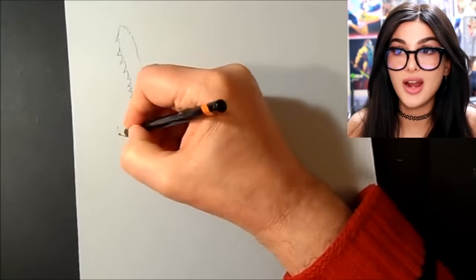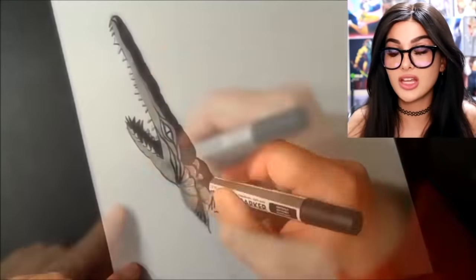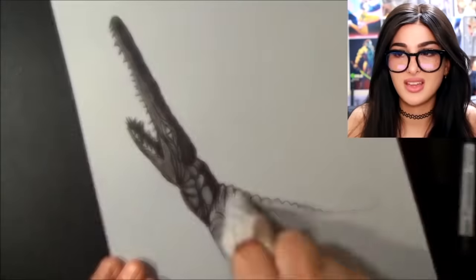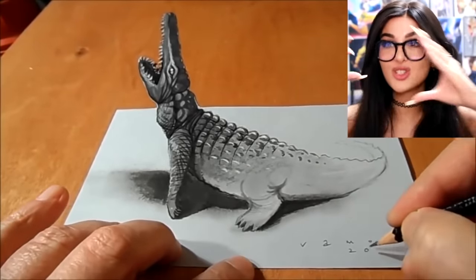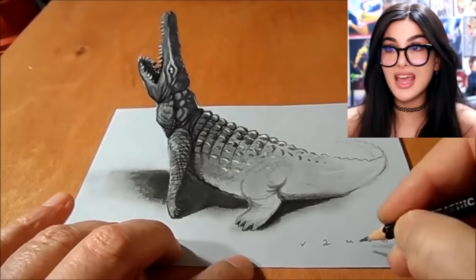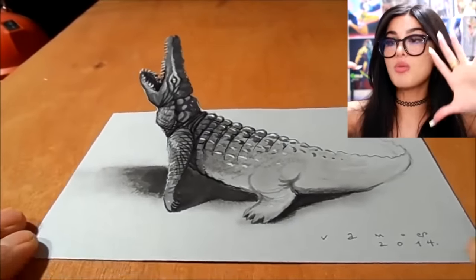First it looks like this dude is drawing an alligator with a very abnormally long top snout — a snout that could reach the heavens. Then he shades it in. It still looks like it's got a long snout. Add some detail, a little more detail. Then he cuts it out — and then comes the illusion. You put it on the table and look at it straight on and it looks like it's just coming to life. He's standing on that paper! And then you turn it — there's the illusion.